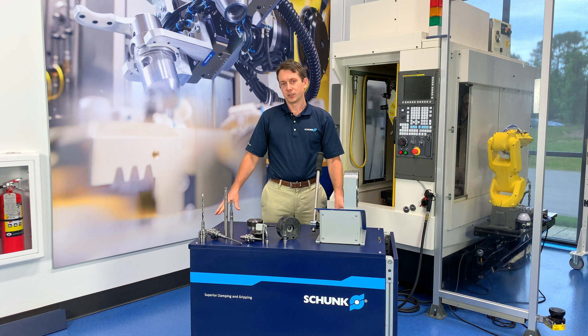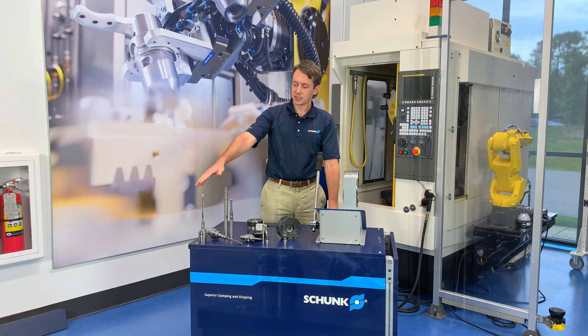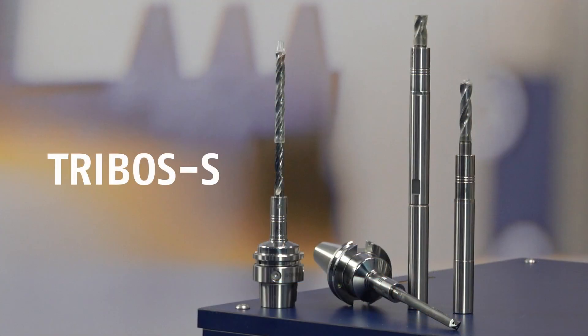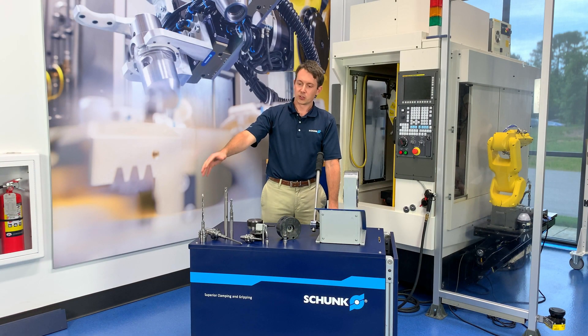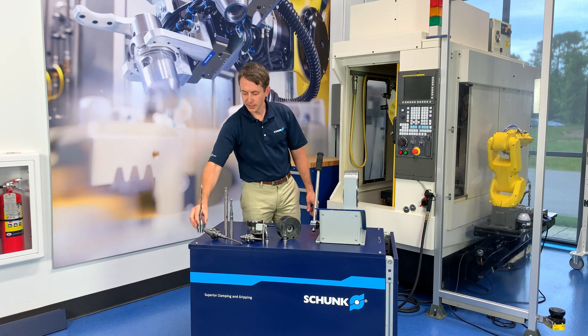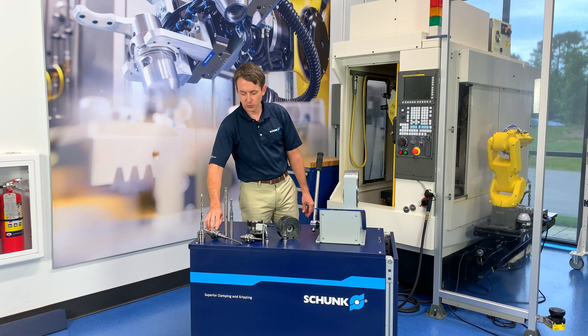We offer several different flavors of Tribos. We have Tribos S, which is your slim line, slim profile line — great for high RPM machining, reaching around fixturing, or where you have a lot of restrictions on your tool holder body. It comes in one-piece tool holders, shown here in HSK 40 and CAT 40.